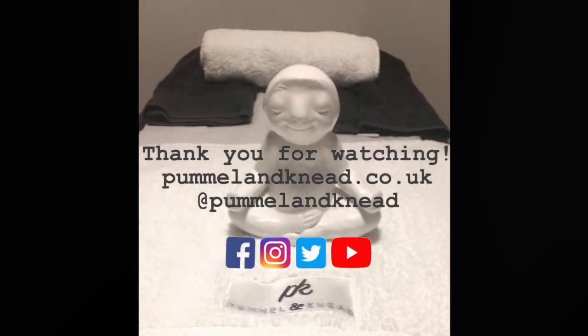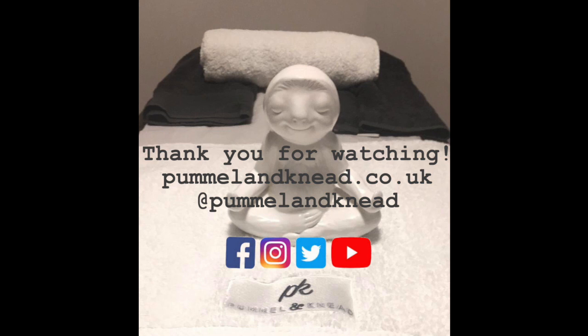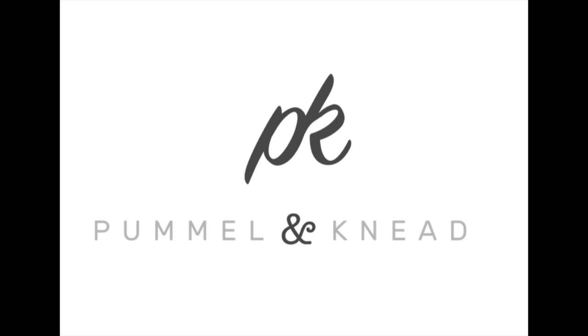Thanks so much for watching everyone. As always, send any questions or comments our way either on our social media platforms or to our email address, pummelandmead@gmail.com.